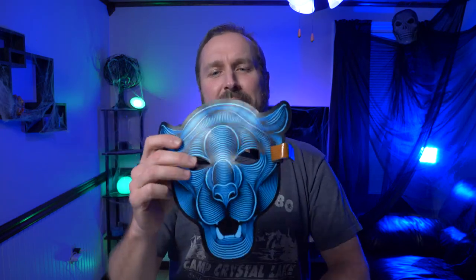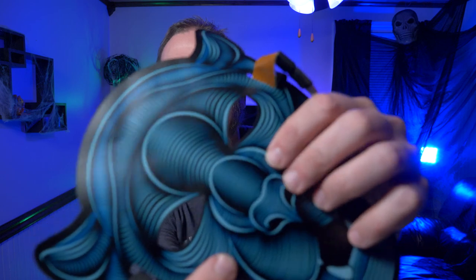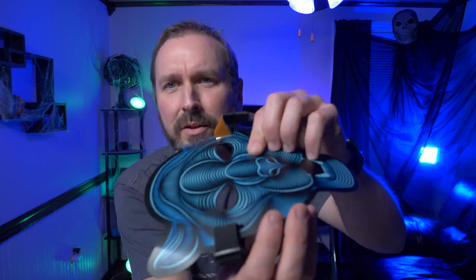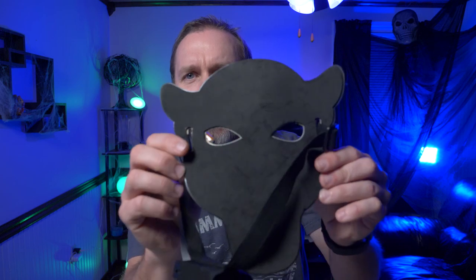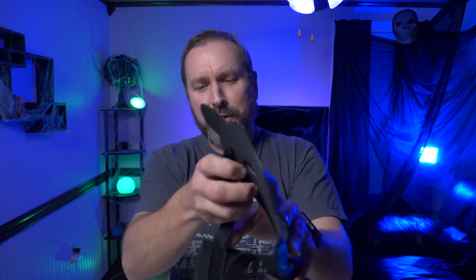All right, so what do you think of these sound activated LED masks? They're pretty cool when the lights are out, but you can still see they're pretty bright even with the lights on. These things are great - they're not textured or anything, they're flat. If you can see, they're just a flat mask with a little felt back.